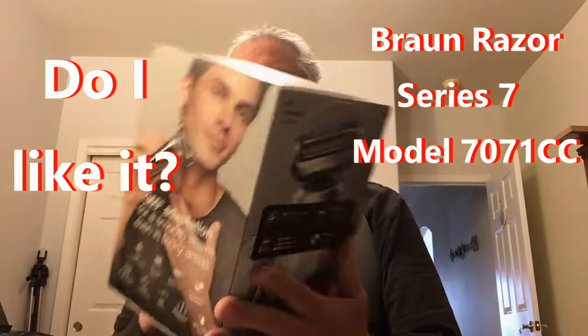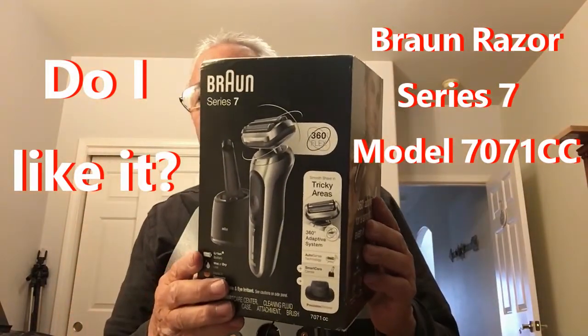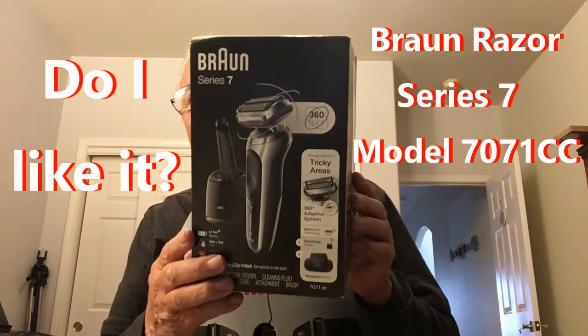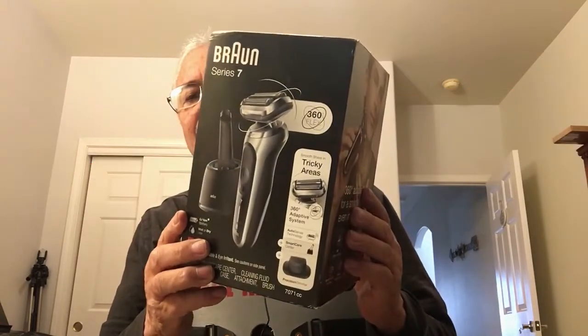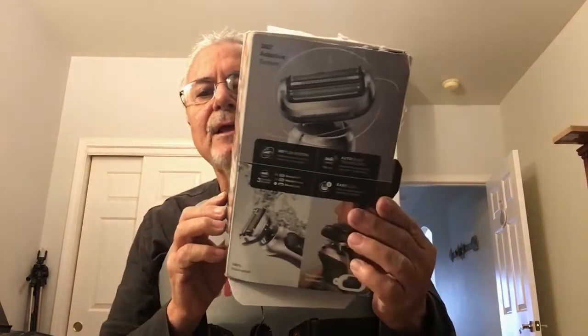Good morning. This video is about a shaver I just purchased on eBay — it's a Bronze Series 7, model 70/71cc. It comes with a cleaning tank and all sorts of accessories which I'll show you in a minute. It's an open box, so I only paid $100; they're normally $149 at stores.